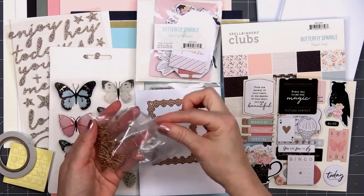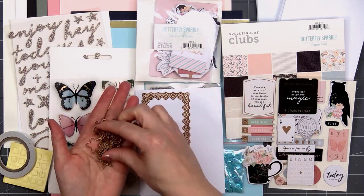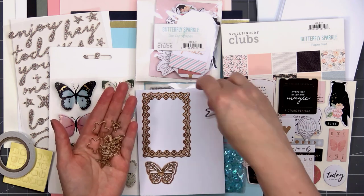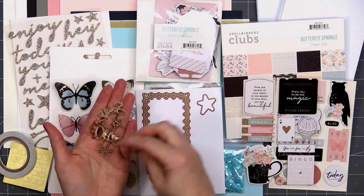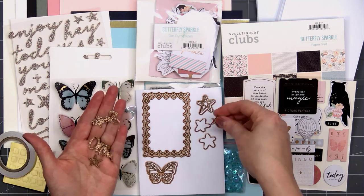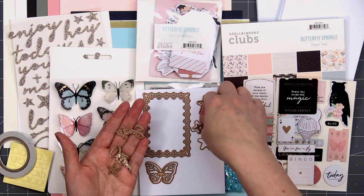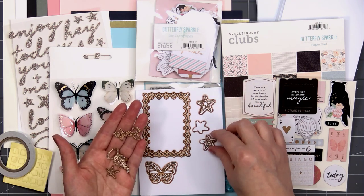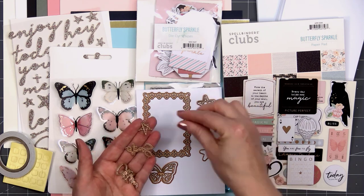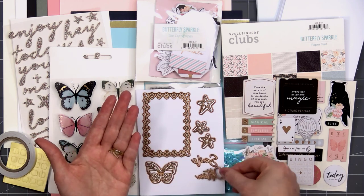The final items included in the kit are the dies — there are 12 this month. We have a beautiful frame, an outline for a butterfly and the detailed portion of the butterfly that fits together, three different sizes of stars each with an outline that line up together. There's also the sentiment 'smile often' — a great positive sentiment — and the little butterfly antenna. The card tutorial on the back of the information sheet uses all the different dies in the kit.